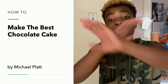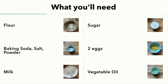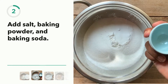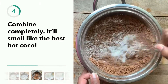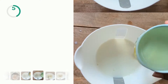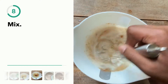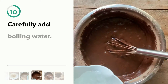Today we are going to make the absolute best chocolate cake recipe there is on the planet. Let's put it on the restaurant that I am going to open.